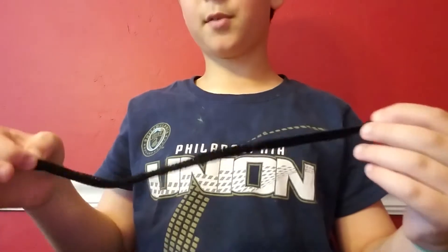Hey guys, we're back to another video. Today I'm going to be making a pipe cleaner spider pencil topper. We're gonna be doing pipe cleaner pencil animal spiders. First, what you'll need is two pipe cleaners.